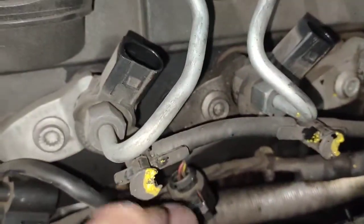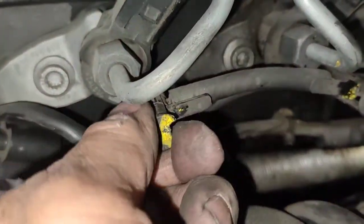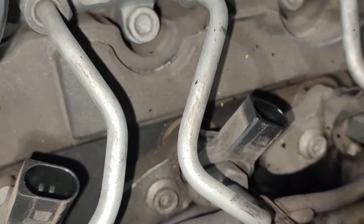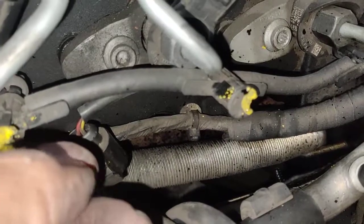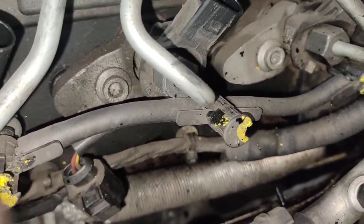Just want to show you how to take these little guys out. This is the return line, or overflow line — it carries unwanted fuel back to the actual fuel line. Whatever the injector doesn't need flows back out. They call it a lot of different names, but it doesn't really matter. So let's have a look.